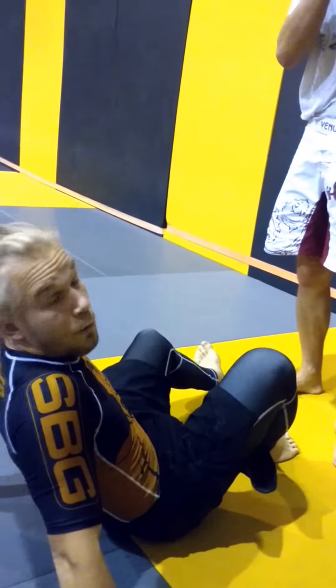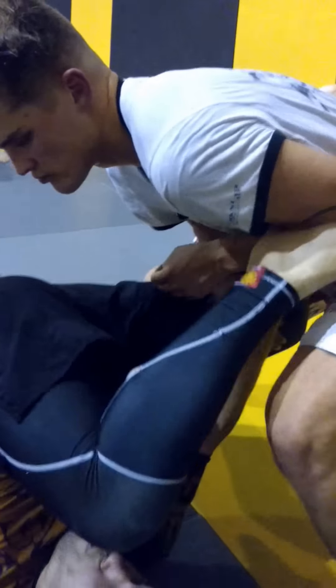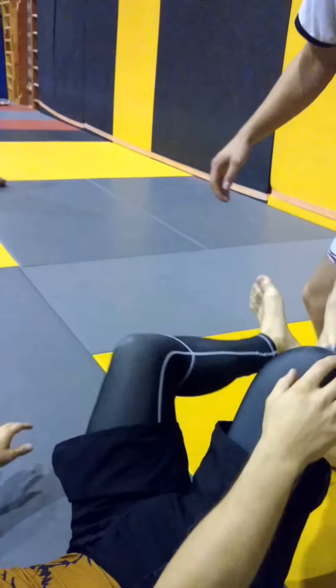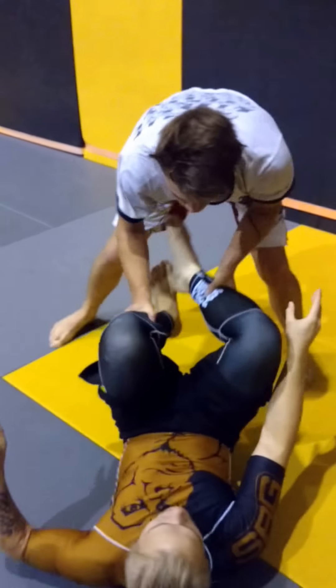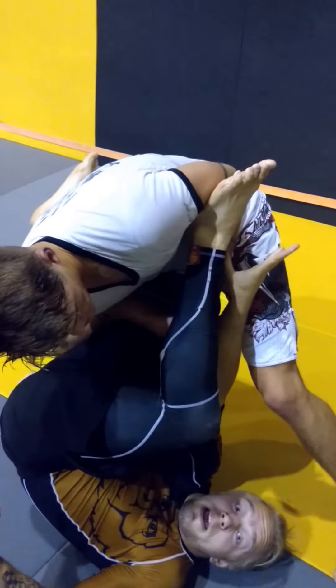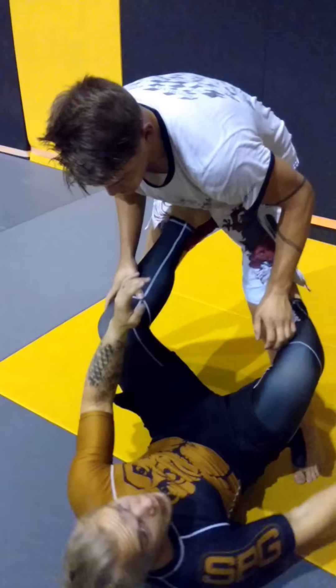We go a couple of goes full speed. He wants to pass — and I spin out. I'm sitting up, put him down, and I replace my hand here with the leg. Recover guard and keep on playing.